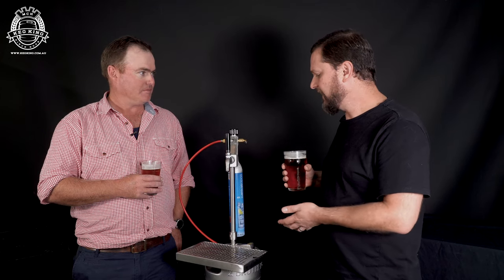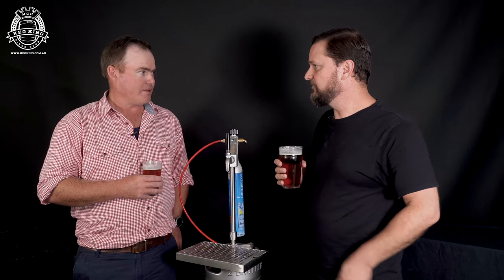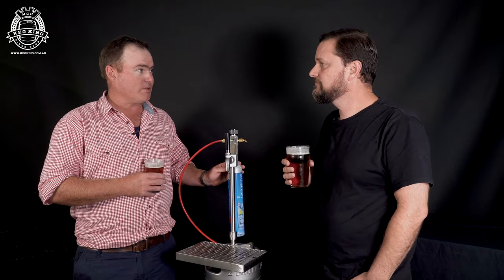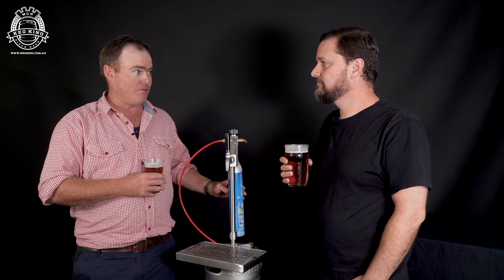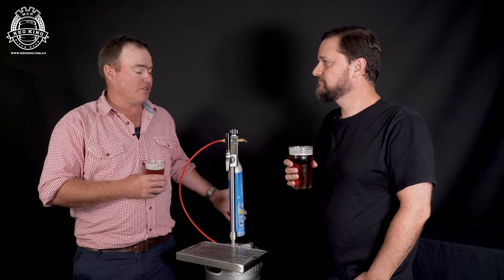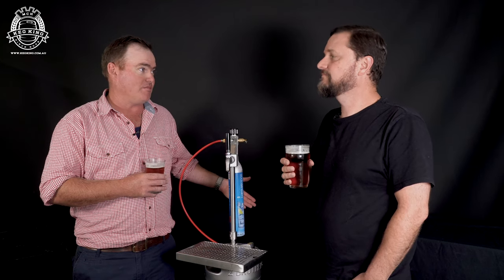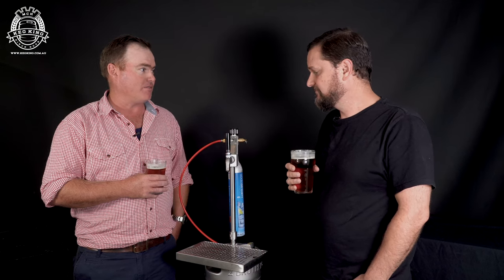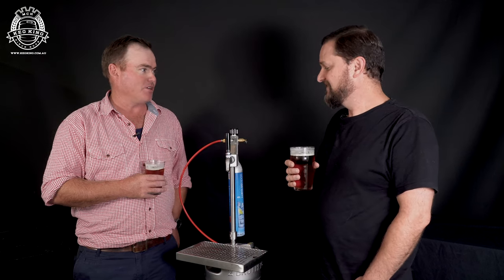How much keg service can you do with one SodaStream? With some testing that we've done, we get approximately two 50-liter kegs out of every SodaStream bottle. Occasionally it'll be a bit less, once you work it out you might get slightly more. But I will always say you comfortably get a 50-liter keg out of every SodaStream bottle.